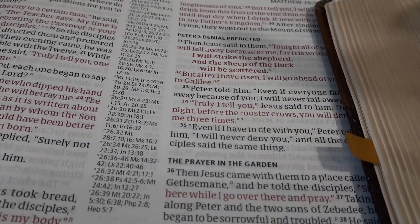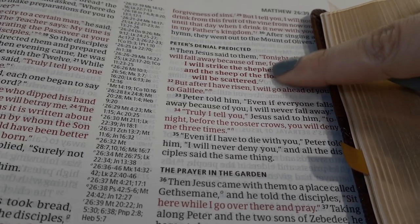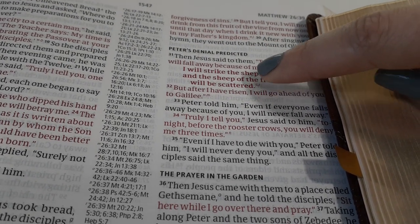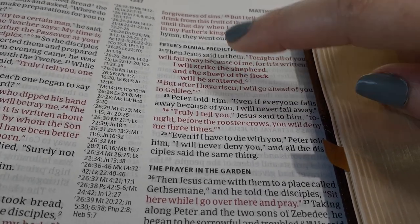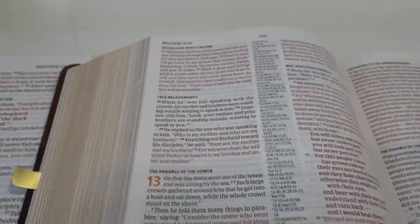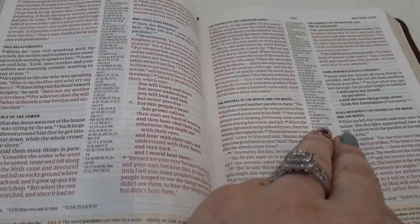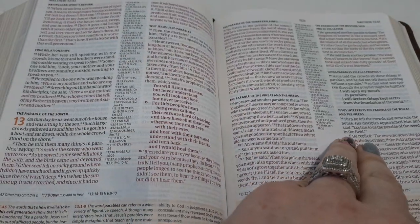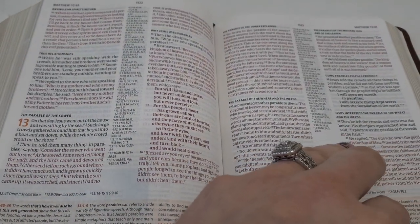Whenever you see bold text in the New Testament, it's not an accident. They will darken up either the black or the red text whenever it's referring to the Old Testament. So it's not a mistake — I thought that at first. Why is this part darker? But it's just indicating a quote referring to the Old Testament.